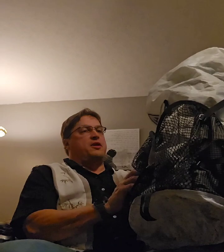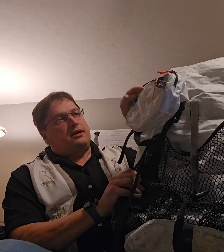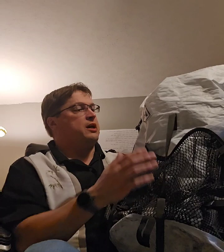First thing I want to talk about is I have a Hyperlite Junction 55-liter bag along with the Versa fanny pack, which actually fits really well on the actual strap. I'm very excited about this pack — I bought it this year to replace my Gregory and it has done wonders for me. This is the bag I will be using.